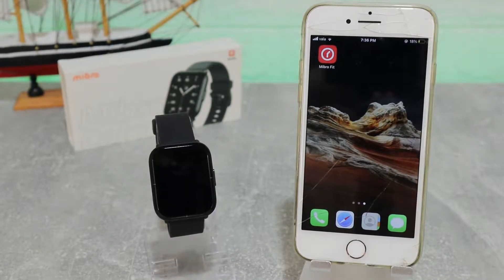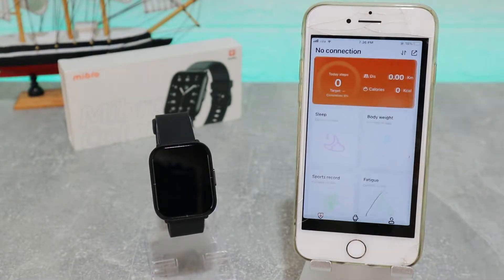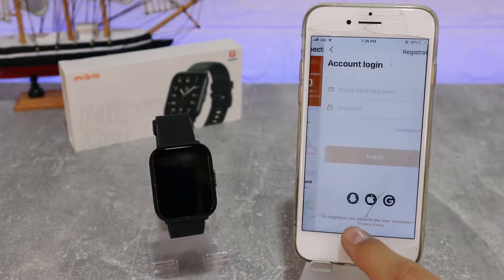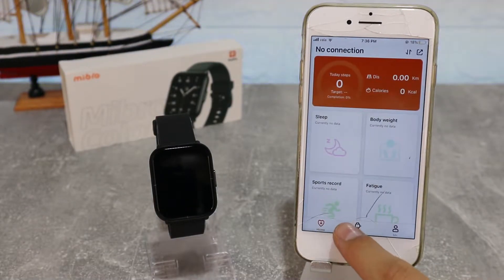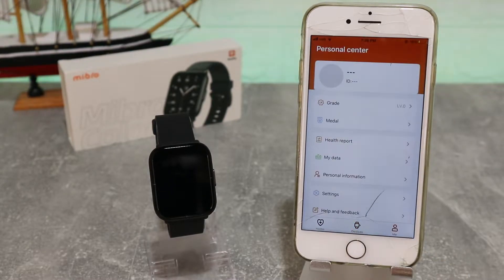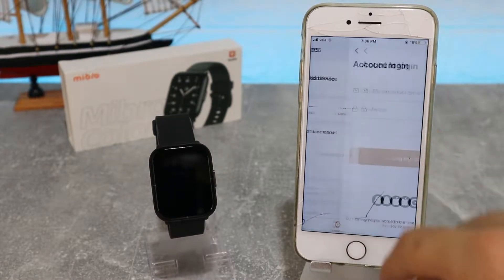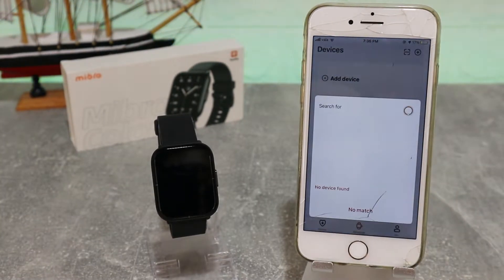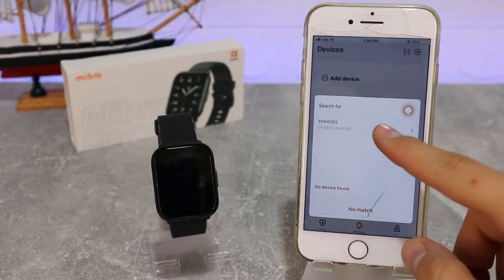As we said, Mibra Fit is the app we will use today. Let's go ahead and open it up. We have three pages: Health, Connection or Device, and Me. If we go to the second page — Device — Add Device is at the top. We have to log in first to be able to connect, and after you log in or register you will see this type of name.